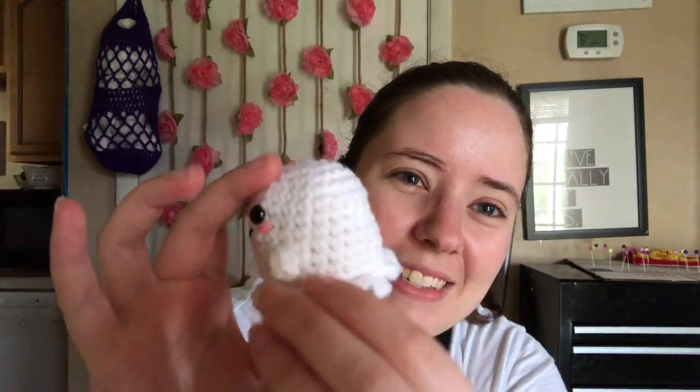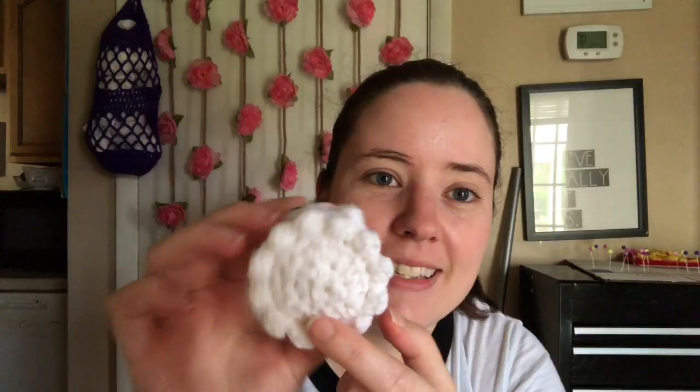Anyways, this adorable little thing. It's a free pattern on Ravelry. It's called 'Howl, The Littlest Ghost' by Tiffany Horton. So adorable and little, and there's no sewing whatsoever, except if you count these as sewing. But it's made in one piece and super quick — I made this last night.